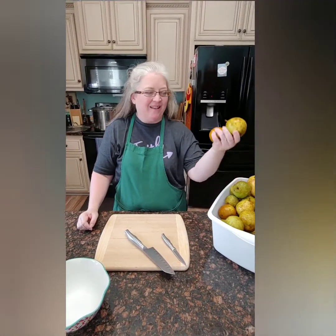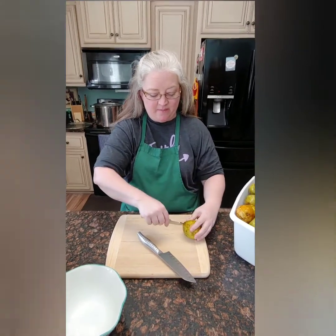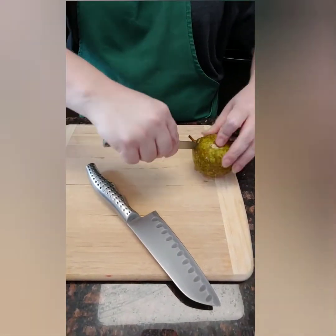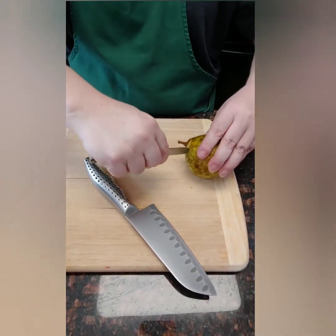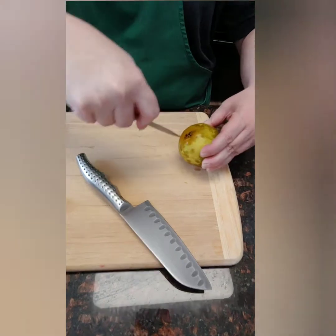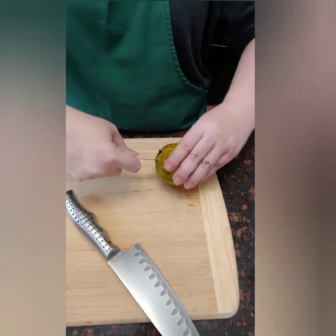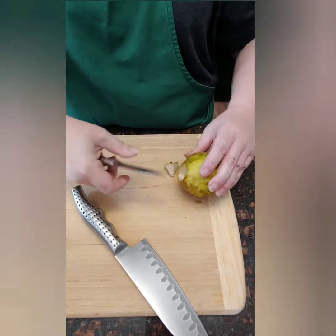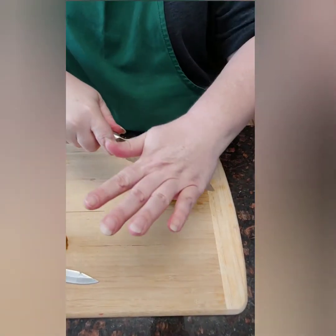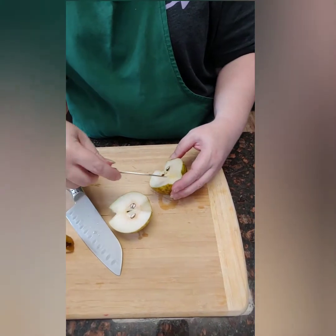Hey friends, we are back. We've got all of our pears out of the rinsed water so they're good and clean. Now I have a food mill, so what I'm going to start with is coring the pears — we just want to cut this little part out. Keep your knife pointed down because if it slips, it's going to slip up and cut you. So keep the blade down. Cut that end out, cut this end out. It doesn't have to be perfect. Just keep your blade down, and chop it.